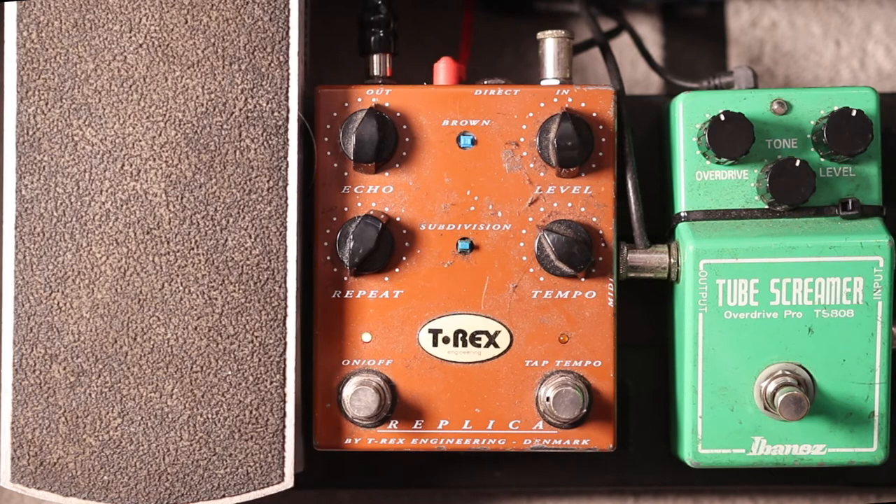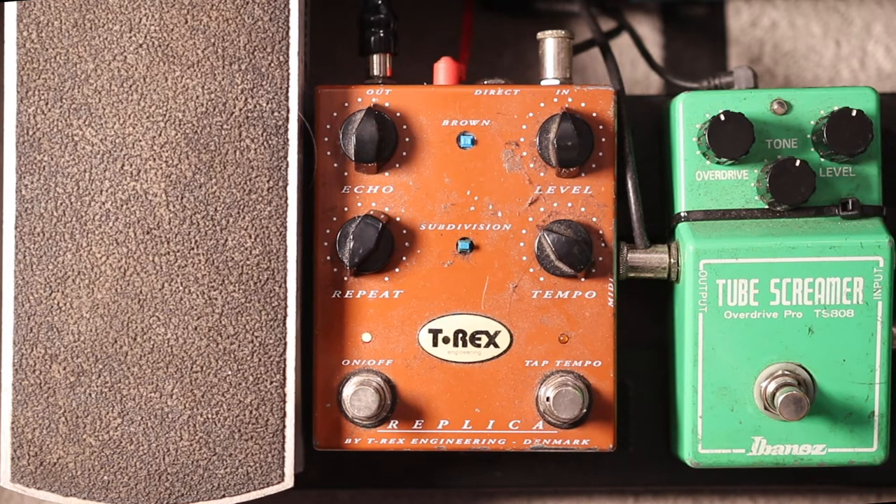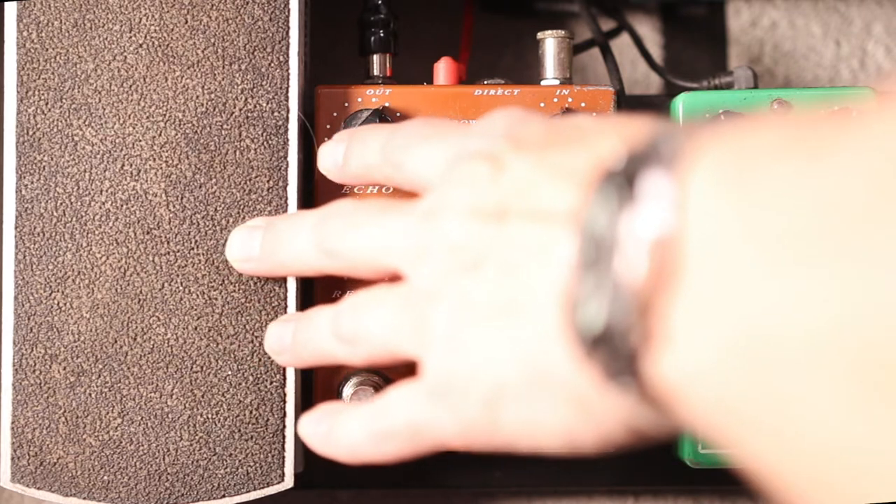So let's have a look at how we need to set up the delay pedal. First thing is you need the repeat to be at the same volume as the note you're playing. On this pedal it's the echo level. So if I play a note the repeat is the same volume — actually if I knock it up slightly it's a little bit closer.